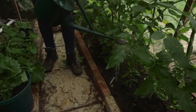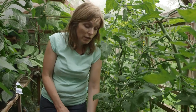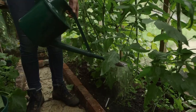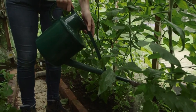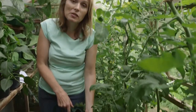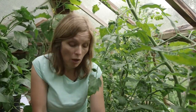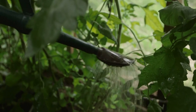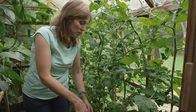Watering your tomatoes regularly is really important. There are a couple of problems that can occur when you don't water regularly: blossom end rot, where you get that horrible black bottom to the fruits, caused because calcium has got locked up in the soil and isn't getting to the plant; and split fruit, where the fruit dries out and contracts, then when you water it swells up quickly and splits open, giving you horrible messy fruit.